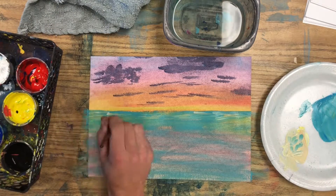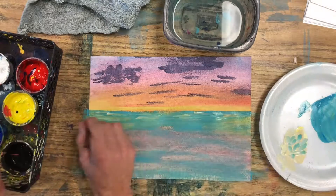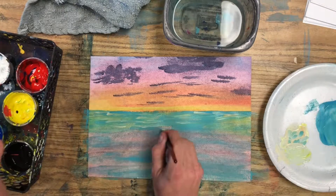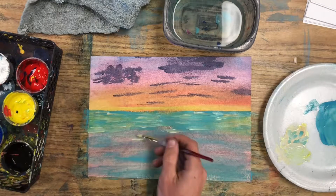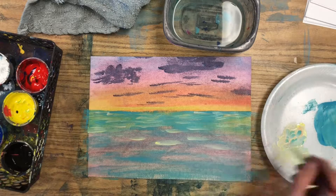As they come down the page, you want them to get a little bit farther apart from each other and a little bit bigger. And that's going to give a 3D look in these ripples. Notice how they're getting bigger and further apart.